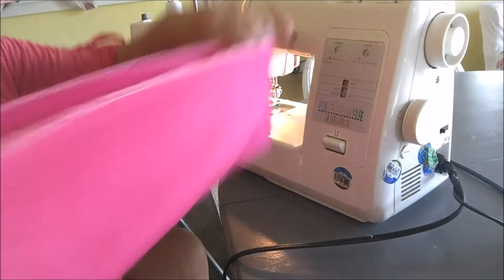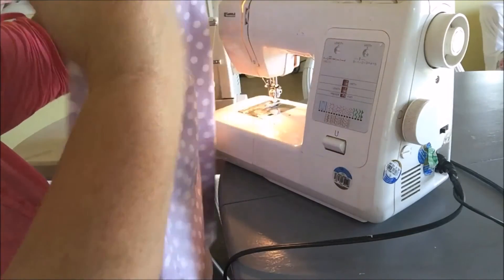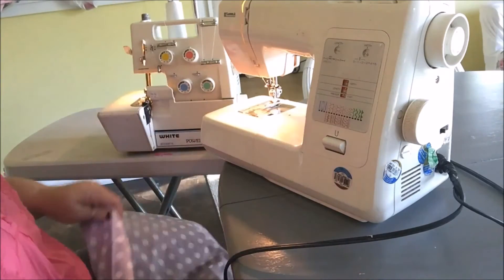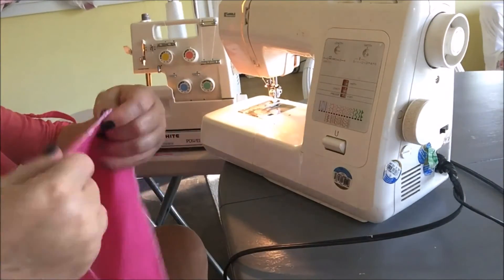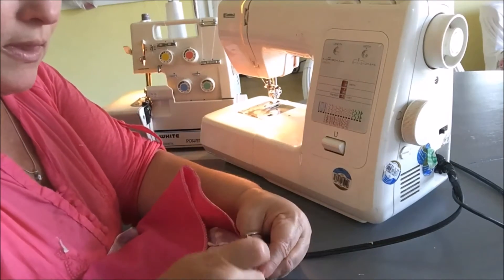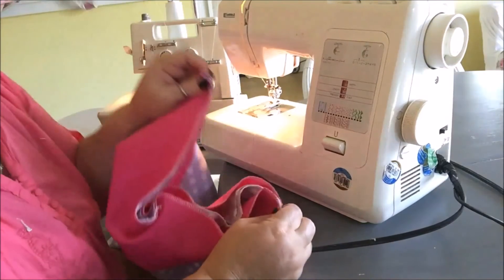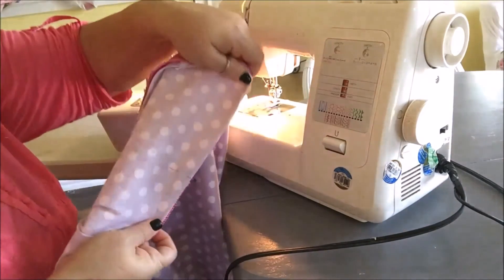Now I have the band serged all around. I take the bodice right side out, take the seam of the band — remember, just the one — and place it directly in the center of the back of my bodice, pinning it on. I hold it up against the dress to make sure they're the same size, and it looks like they are. Then I come back to the machine and stitch the band onto the bodice.